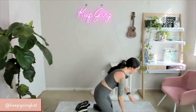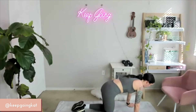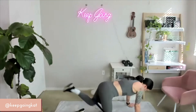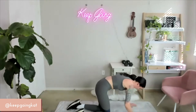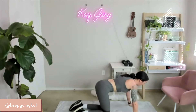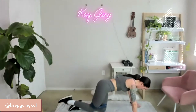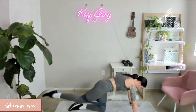Kickbacks — last set. On 3, 2, 1 — let's do this. Super strong. 5, 4, 3, 2, 1. Other side — 15 seconds on 3, 2, 1 — go. Following through every kick. Beautiful. And relief.